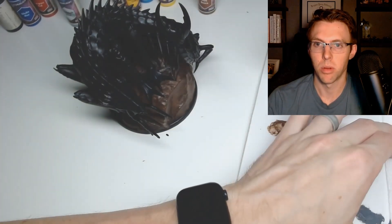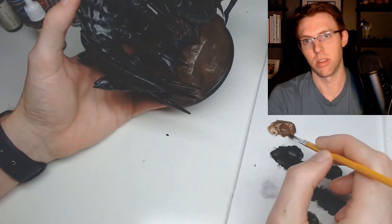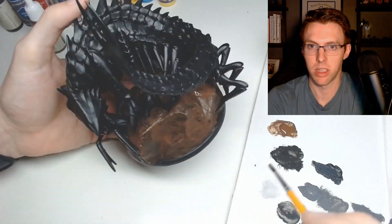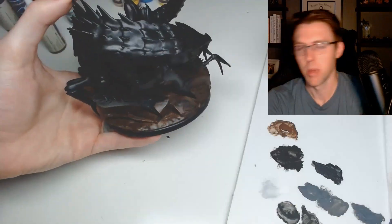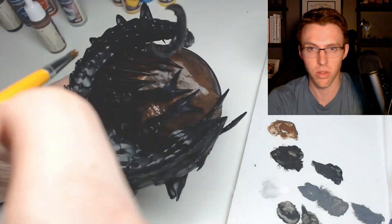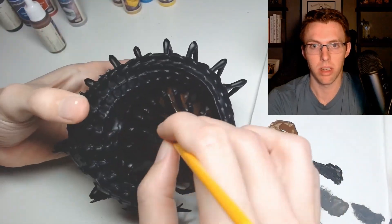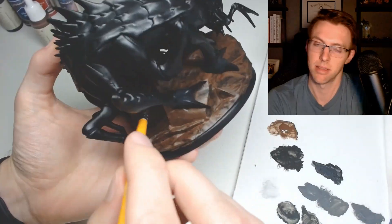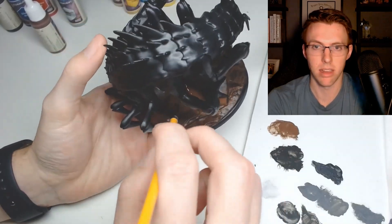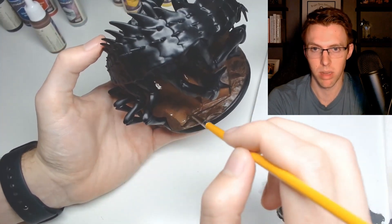I pulled out one of my more well-used brushes to get into those nooks and crannies below the claws, so I wasn't as nervous about ruining it because it was already ruined. That's something you learn in miniature painting - never throw away a paint brush, you can always find a use for them later, such as jamming brown paint onto the base. And you don't need crisp lines at this point, so a less-than-ideal brush tip is totally fine.